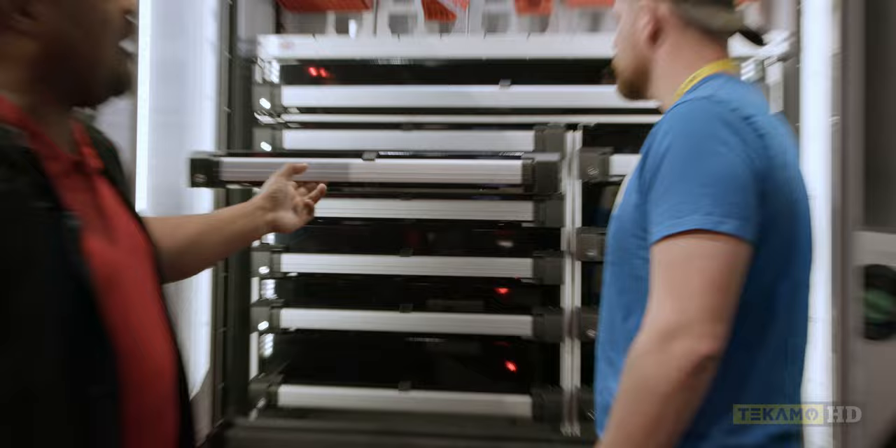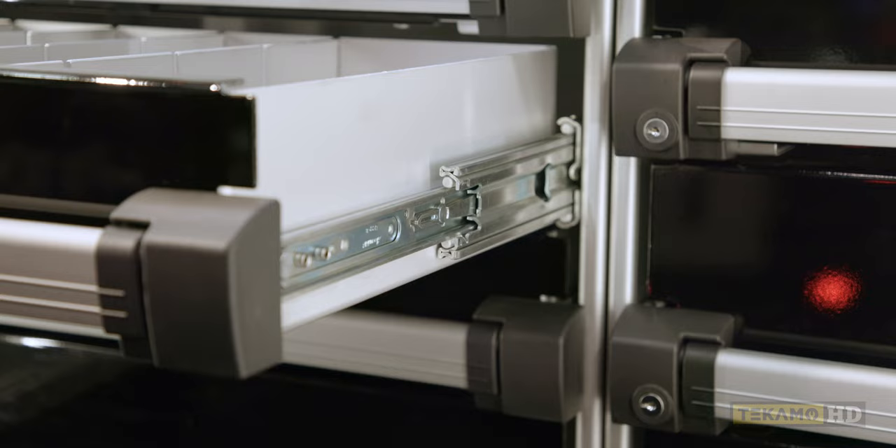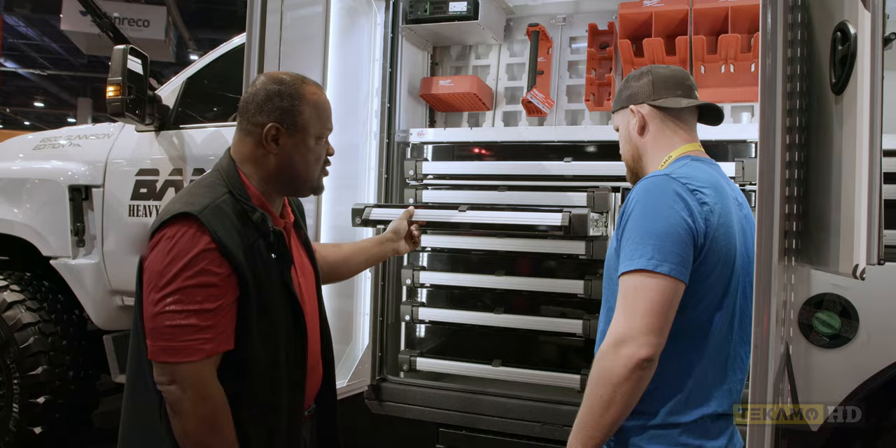Our drawers have a lockout feature. We're not the first to have it, but we do have that feature so gravity isn't going to make you chase your drawer when you're on a job.